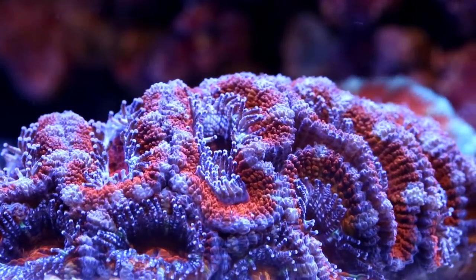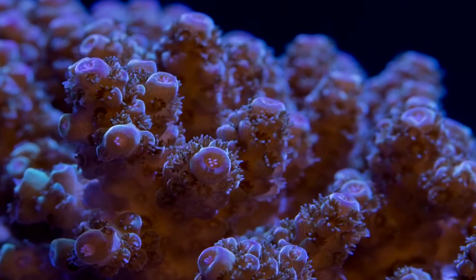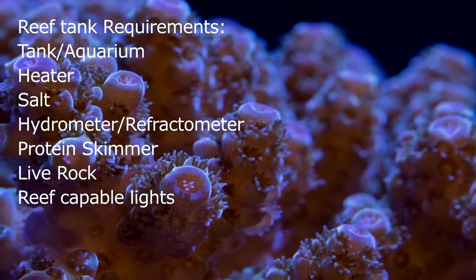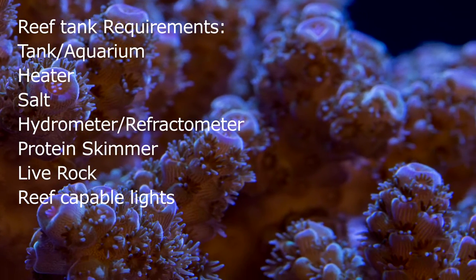So what do we need to ensure that we meet the basic needs for your livestock? The list is actually pretty short. To start with, you're going to need an aquarium — obviously. Your aquarium contains the environment suitable to the needs of your livestock. Also, be sure to get a quality synthetic sea salt mix and a hydrometer or refractometer in order to replicate ocean water chemistry.